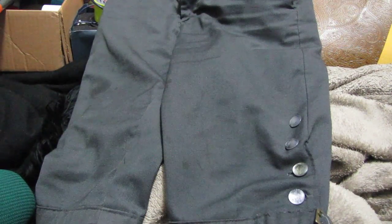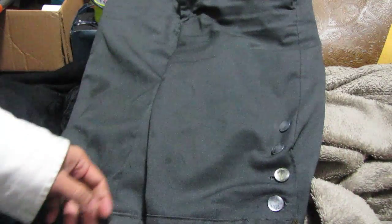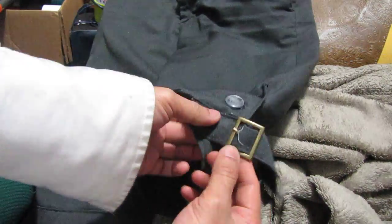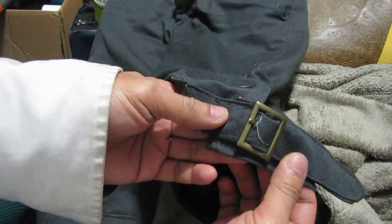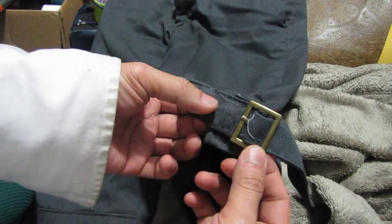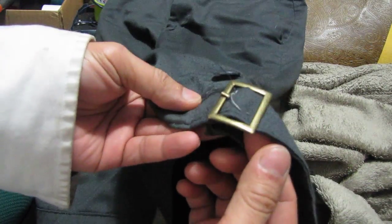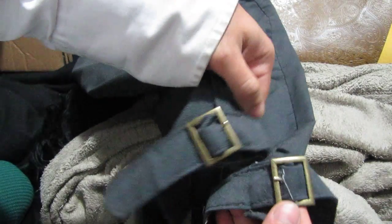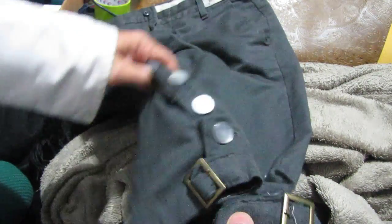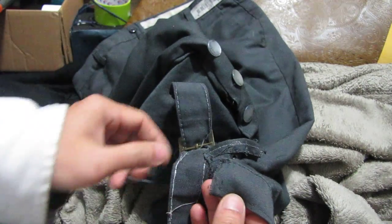Just an update on my breeches — I finally found, after more than three years, the buckle from my breeches. It's brass and the size is perfect. I haven't attached it to this part yet, but I'll do that later.